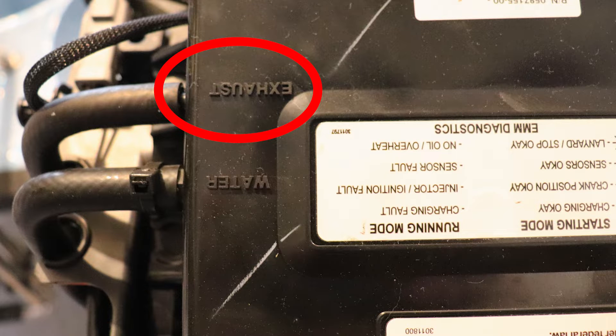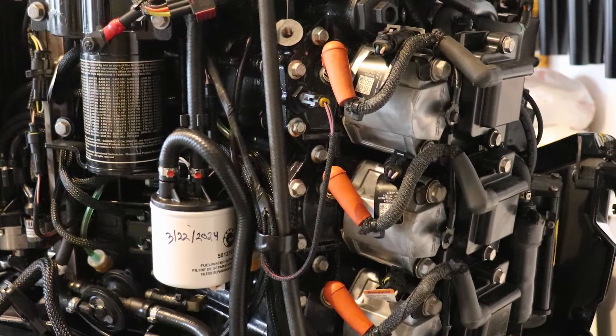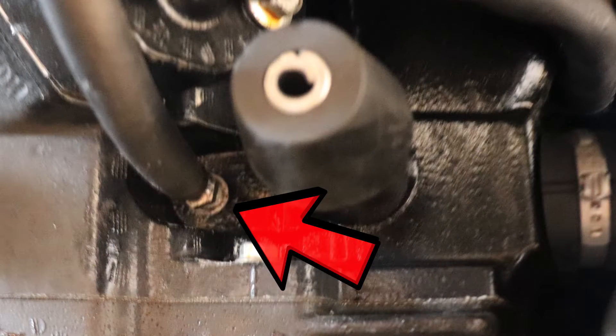To find the exhaust pressure fitting you're going to want to look on the top of the EMM. Here you're going to see where it says exhaust, and you're going to see a hose attached. You're going to want to follow that hose on down the motor and you're going to see where it attaches to the exhaust pressure fitting.